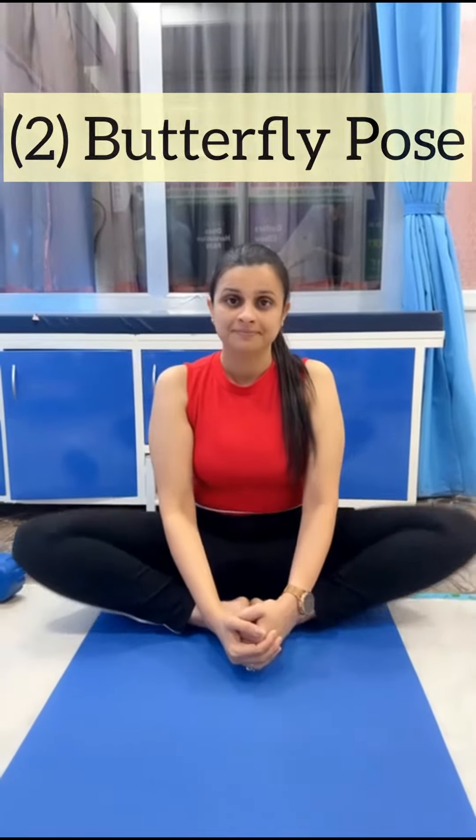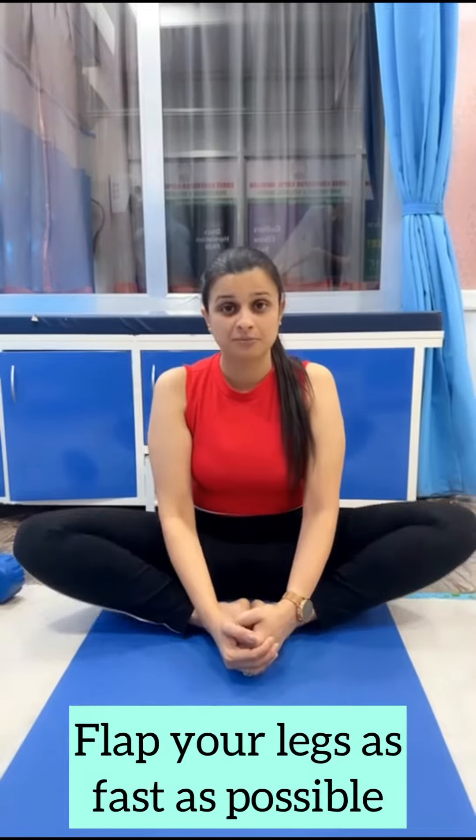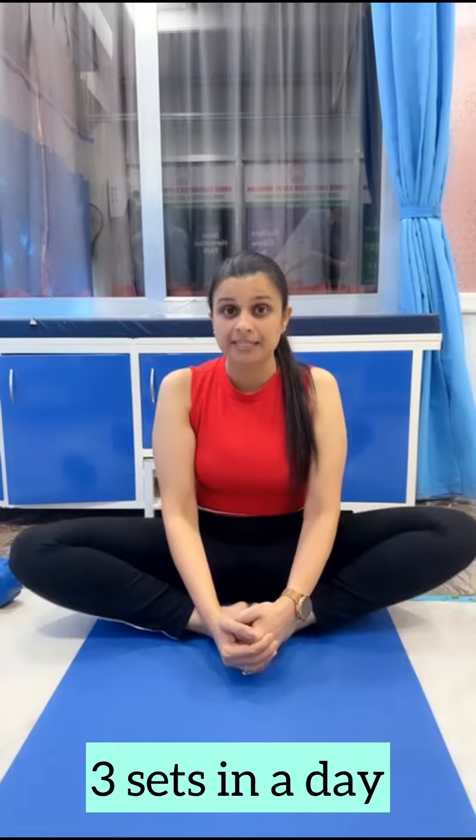Second, butterfly pose. Do as fast as possible, 25 in each set. Repeat 3 sets in a day.